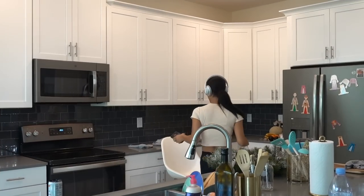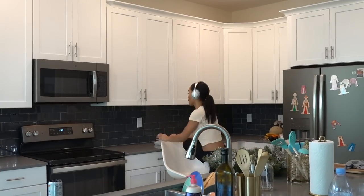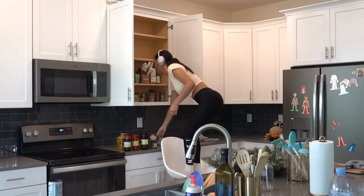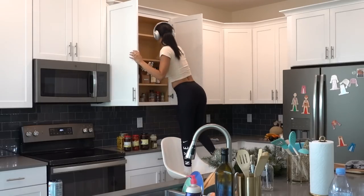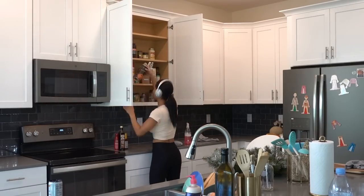My spice cabinet and my baking goods cabinet are probably the dirtiest because I cook and bake all the time. I'm also going to wipe down the outside of my spices because sometimes when I'm cooking I'll rinse my hands off but they may still be a little dirty, so I went in with my DIY cleaner to just wipe them off and disinfect.